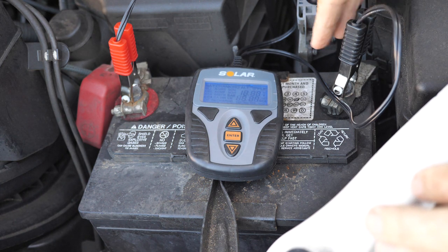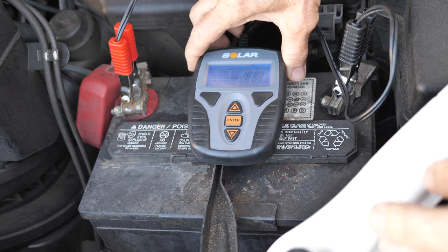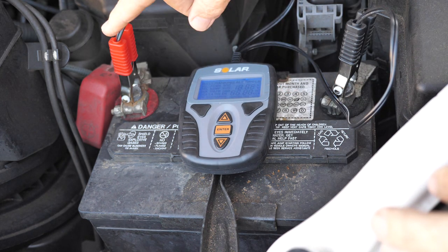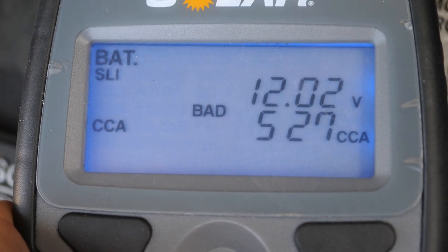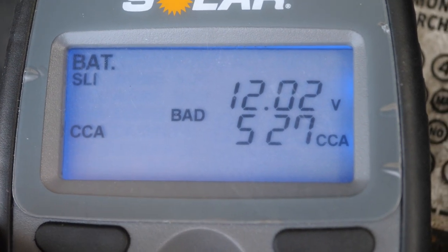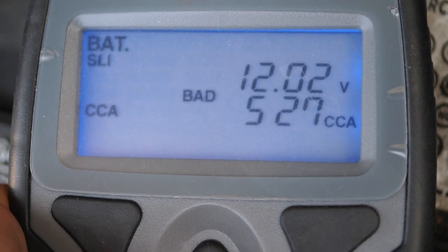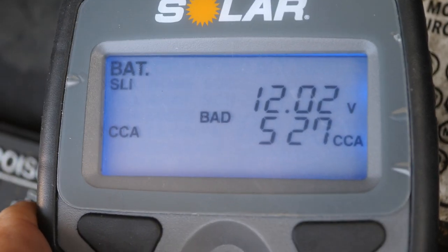The first thing I'm going to do is test the old car battery, and this is a solar battery tester. I've got the negative lead on the negative terminal and the positive lead on the positive terminal. I've punched in the amount of cold cranking amps that this existing battery is rated for. I hit the test button and you can see it came out as bad.